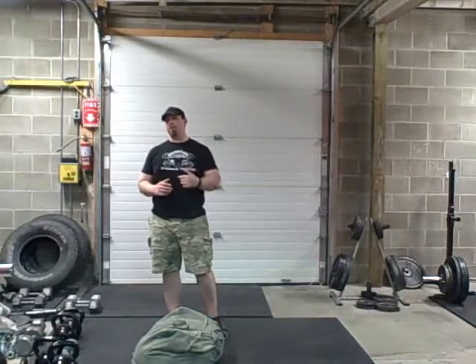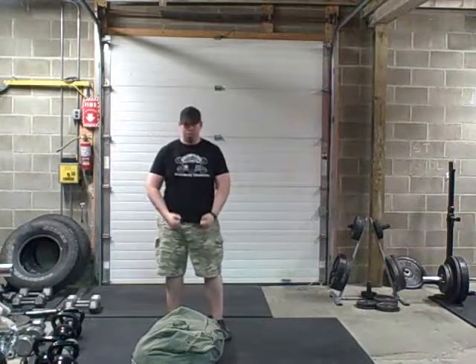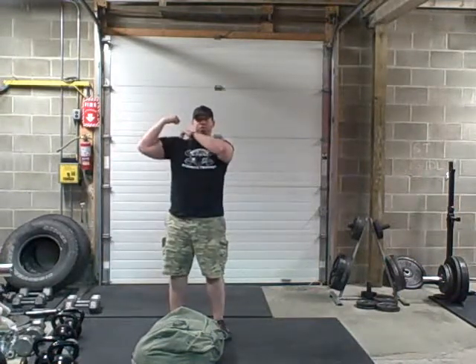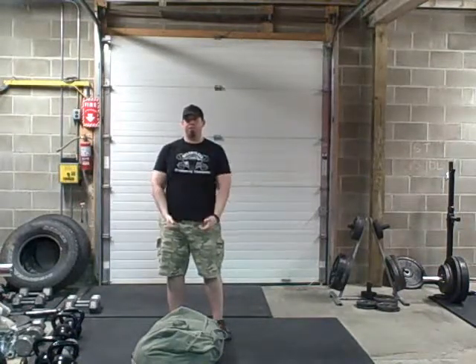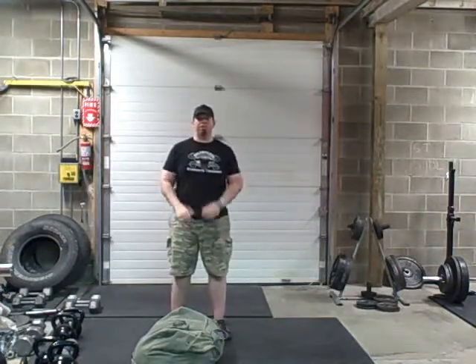Today we're going to do some sandbag shoulder. We're going to set up just like a clean, but when you make that big pop, as opposed to catching the sandbag, you're going to pop it up onto your shoulder almost like a grain bag. You're going to bring it down — you're not going to just drop the bag, you're going to bring it down, keep a good position — pop again to the other side, and that's one. You're going to get both sides because we want you to balance on both sides.